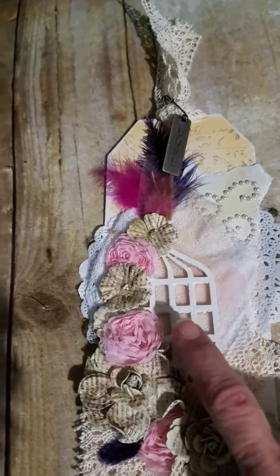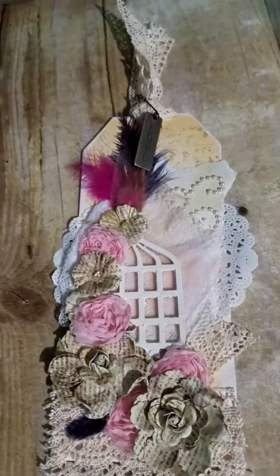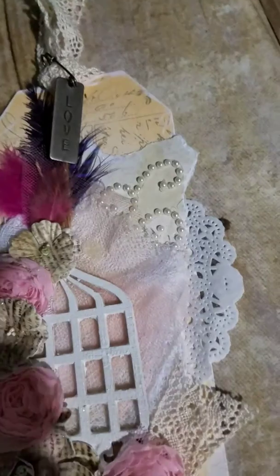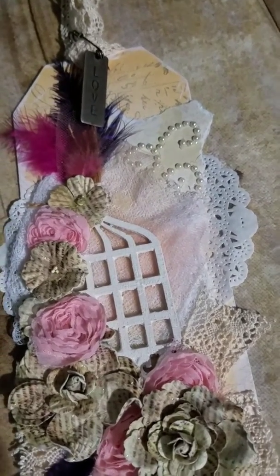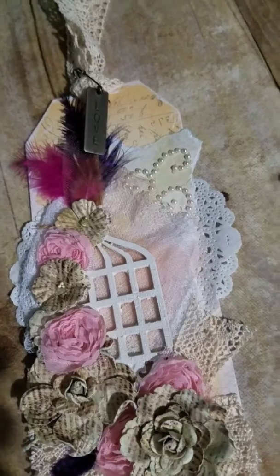I also gessoed a birdcage, added some layers of paper, and also some bling. And then on the top I added Tim Holtz word bars — I used 'love' with the safety pin.